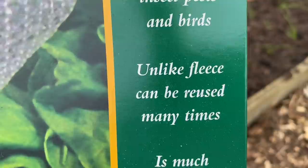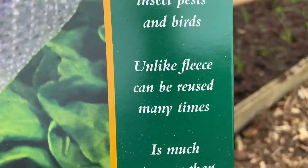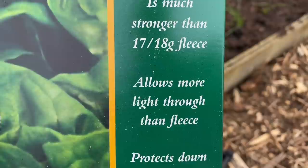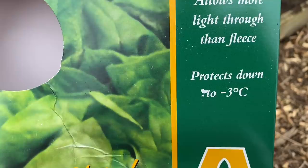Unlike fleece, Envirotect can be used many times — I've used one piece over peas for three years and it's still in great condition. It's much stronger than fleece, allows more light through than fleece (a real benefit if leaving it on long-term), and protects down to minus three degrees Celsius. The onions will appreciate that, but there's another big advantage I'll show you in a few minutes.